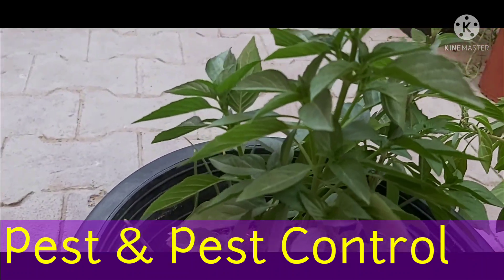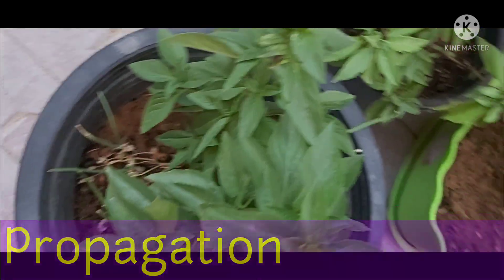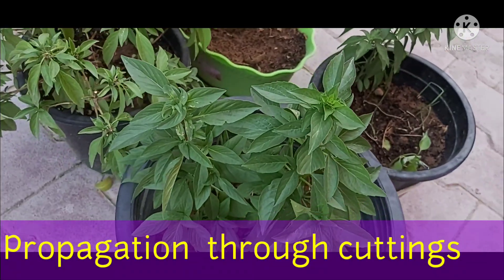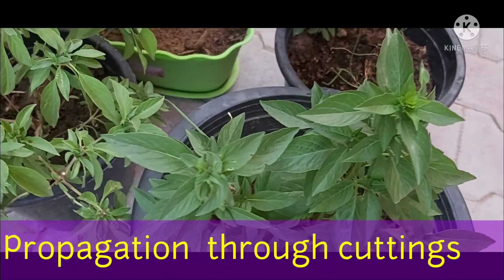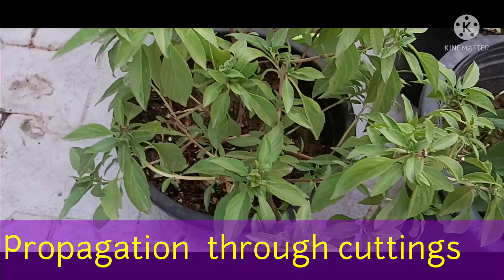Spray at evenings for best results. You can propagate basil through seeds and cuttings. For cuttings, take four to five inches of cutting from an established plant and remove leaves from the bottom of the cutting.